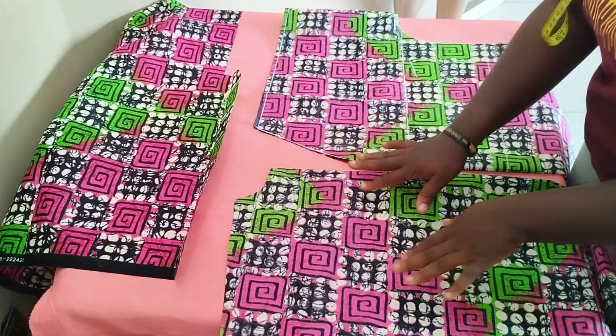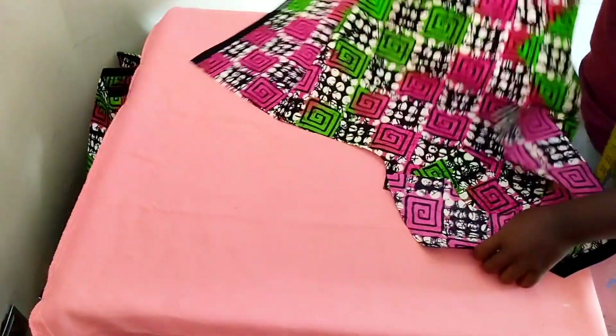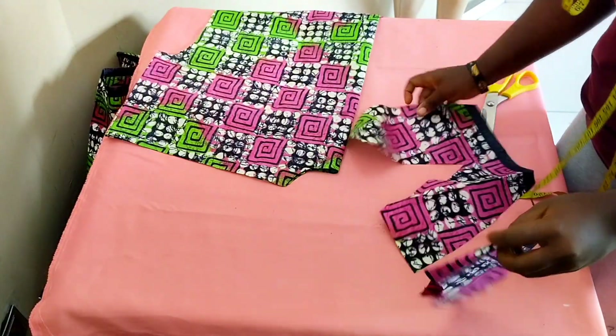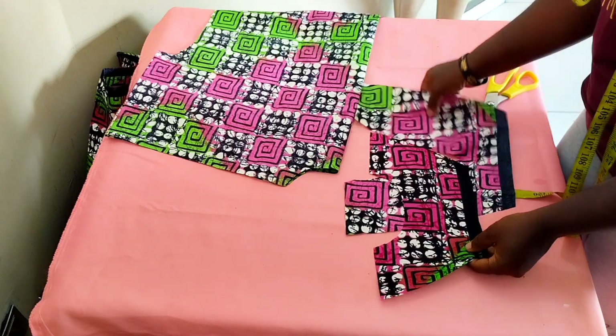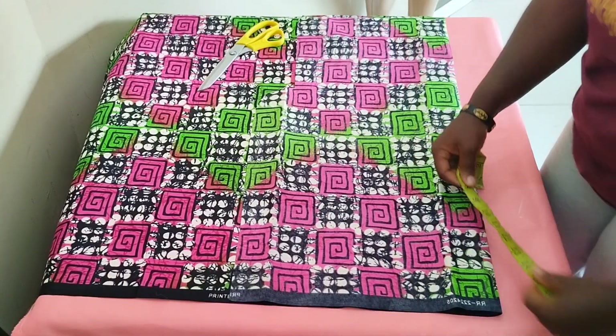I'm going to cut out the facing for both the front and back. Our facings are ready — this is what we have for our front and back faces.